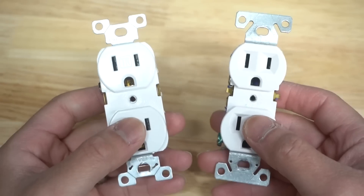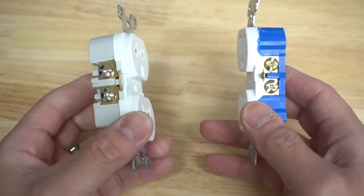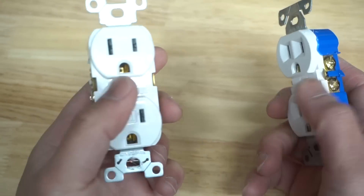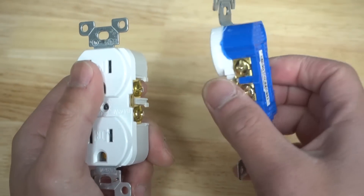Let's look at both of these receptacles — or you can call it by the street name, outlet. One of them is residential, the other one's commercial. The commercial one is built way better than the other. If you want to spend a little bit more on a commercial grade version, it will last longer and is built a lot better than the cheap residential one.